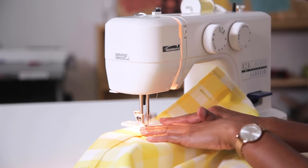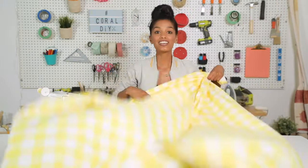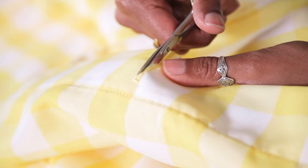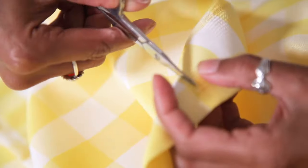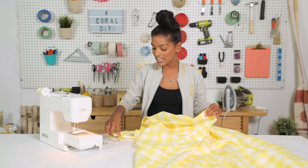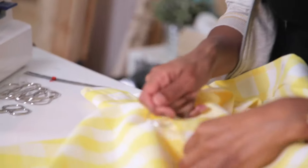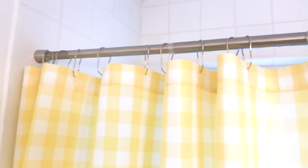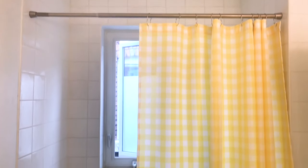We are just about done with our shower curtain. All we have left to do is open up our buttonholes. I'm just gonna grab my scissors and open these buttonholes up. Buttonholes are complete and ready to be hung up, so I'm just gonna slip on a hook — you've got yourself a brand new custom DIY shower curtain.